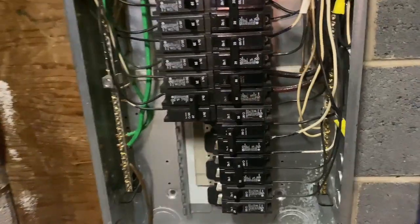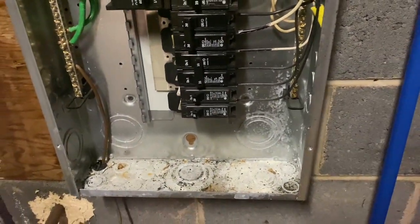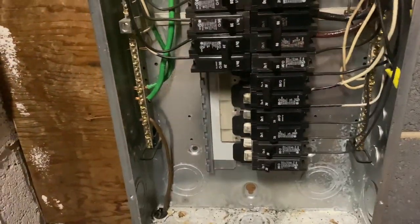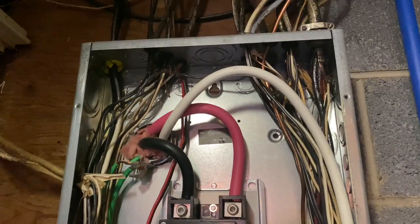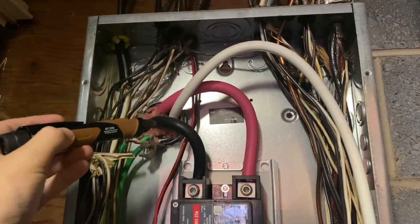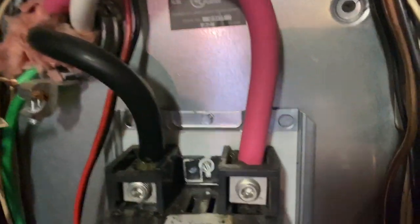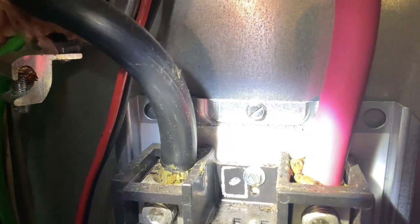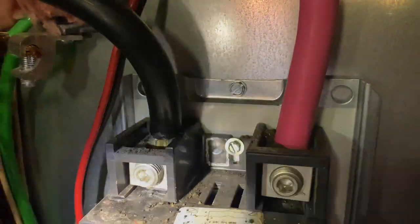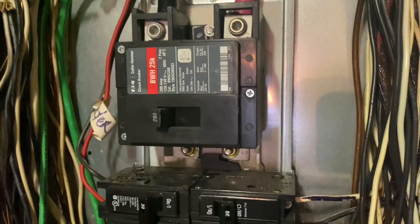The first thing that I look at inside the panel is the overall condition. You can see that we've got some debris, which is not uncommon due to the age of the home. So we're going to work our way from the top down. Coming in, we can see that we have 4-0 aluminum. You can also see that the electrician used an antioxidant paste called Nolox, which is going to prevent any type of oxidation shifting as those wires corrode.